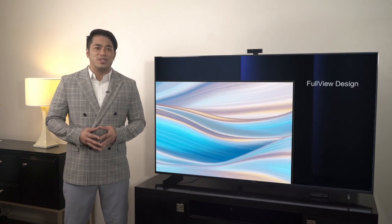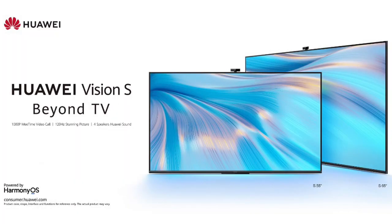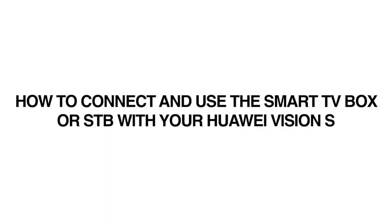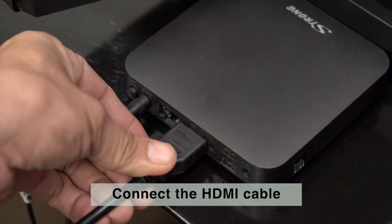It is important to know the correct installation and proper use of this accessory so as to maximize the benefits of your new Huawei Vision S Beyond TV. On this video, we will show you how to connect to and properly use the Smart TV Box or STB with your Huawei Vision S. Let's begin by connecting the power adapter and the HDMI cable at the back of the STB.